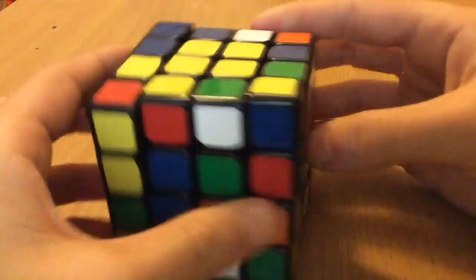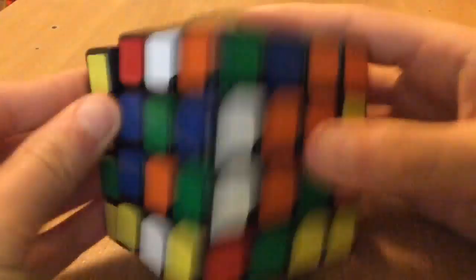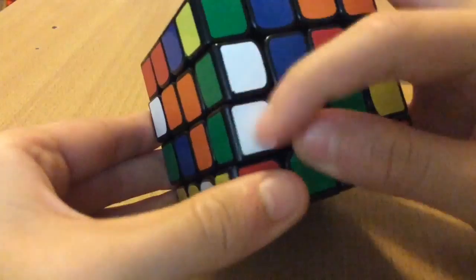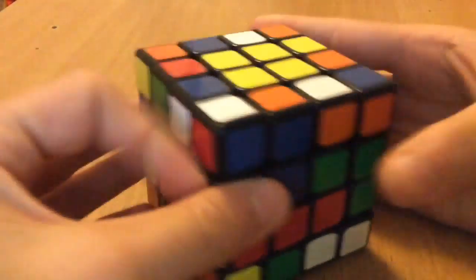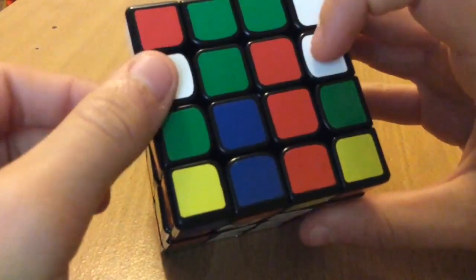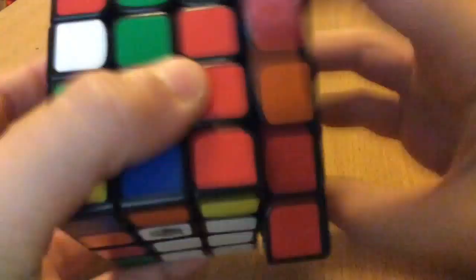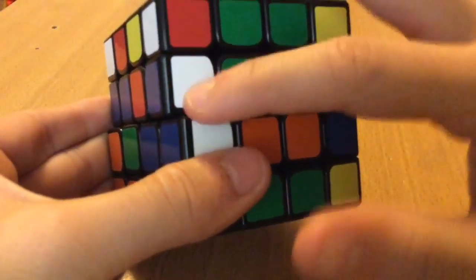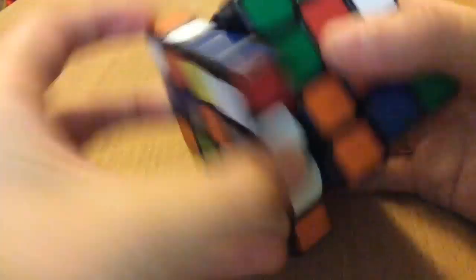For the next one, I'll probably just move this down and line this one up, pair it up, bring it back down. If these two are not opposite each other, a good trick is to put this back, rotate the bottom wedge twice, and then it should be paired up.